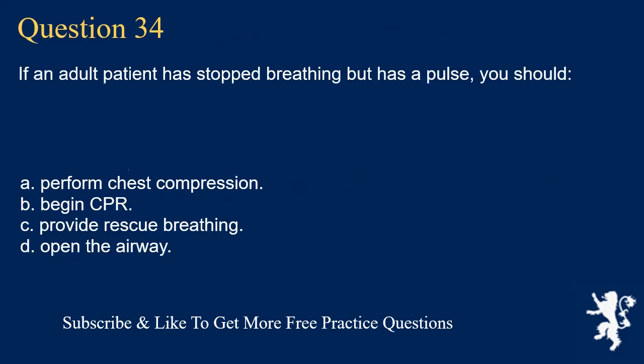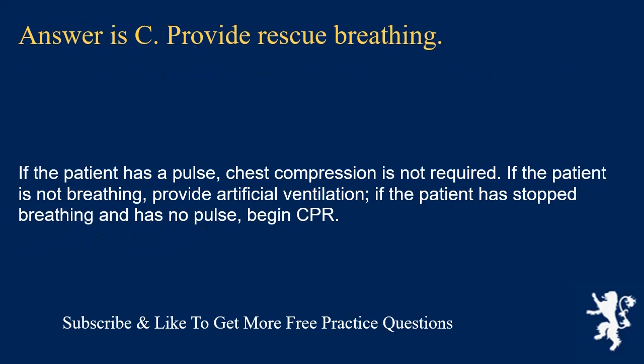Question 34. If an adult patient has stopped breathing but has a pulse, you should: perform chest compression; begin CPR; provide rescue breathing; or open the airway. Answer is C. Provide rescue breathing. If the patient has a pulse, chest compression is not required. If the patient is not breathing, provide artificial ventilation. If the patient has stopped breathing and has no pulse, begin CPR.